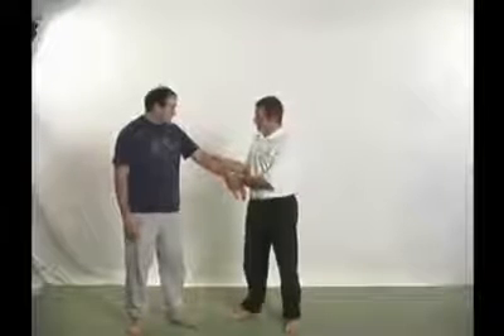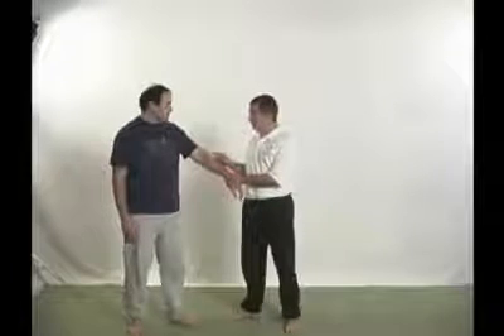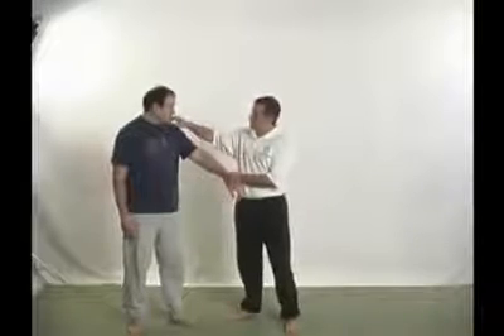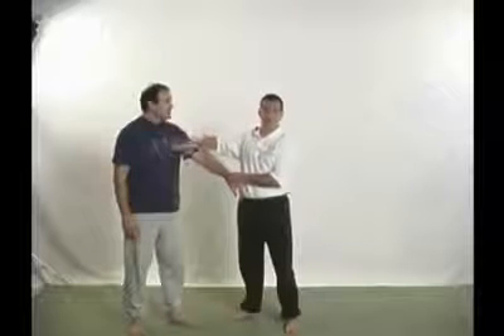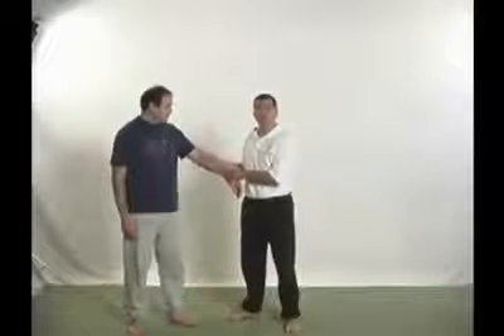There's a pressure point in the forearm called Large Intestine 10. The Large Intestine 10 point is right on the radial nerve. The radial nerve travels up the arm and connects into the spine at C5. There's also another nerve called the phrenic nerve that emanates from C5 and travels down into the diaphragm. So by pressing a point here, we're actually connecting to the diaphragm itself.